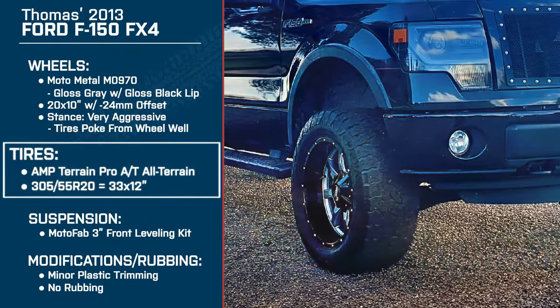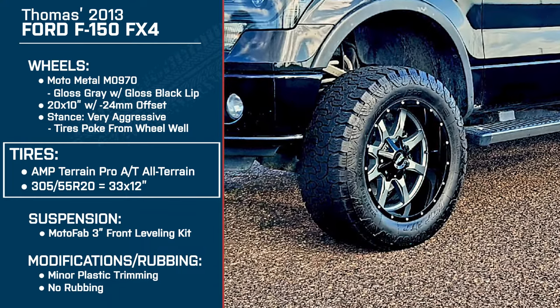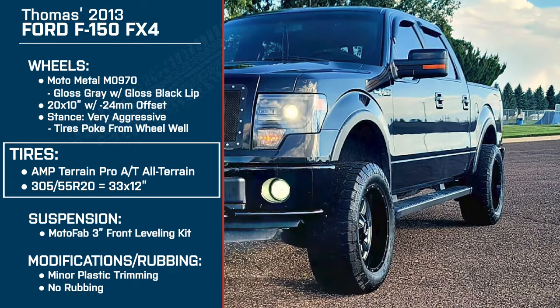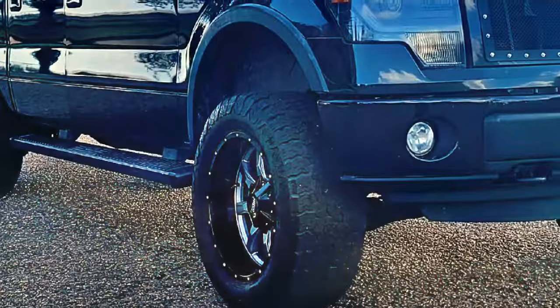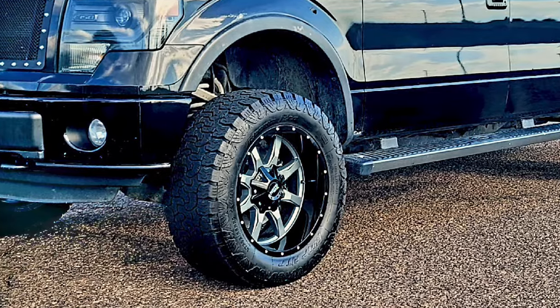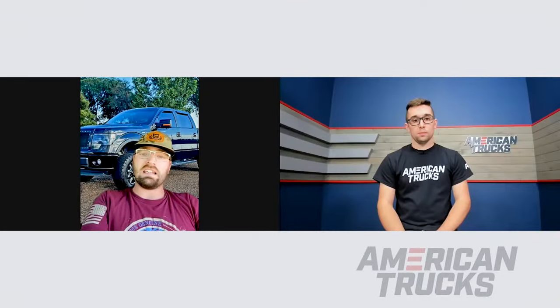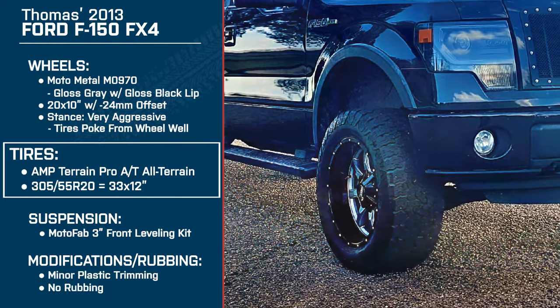So let's dive into these tires. You're running the AMP Terrain Pro ATs — 33 by 12s or 305/55R20s. The tires I have on my truck, I'm pushing close to 25,000 miles on them and they've been absolutely awesome tires. They ride very well and handle the road very well. The wider width in the rain, you can have some drifting issues, but I really have not had any issues here in Utah. I'm actually very impressed with the tire brand itself — I will be putting them back on my truck after these ones wear out.